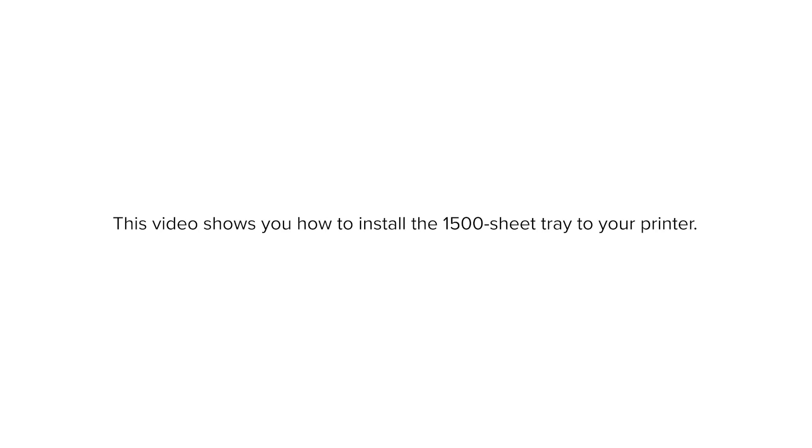This video shows you how to install the 1500 sheet tray to your printer. Note, this task requires a flathead screwdriver.